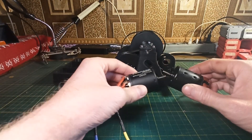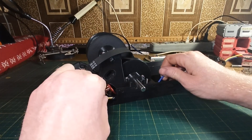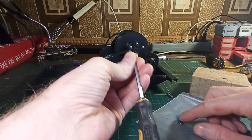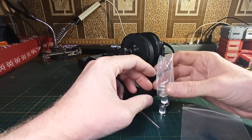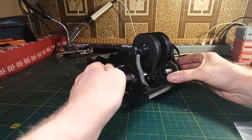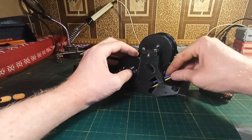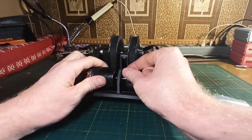Next I start installing the motors. The right motor must be installed first. You don't need to tighten the motor screw all the way at this point — after installing the pulley you can move the motor left and right to reach the required belt tension. The same installation process applies for the left motor.